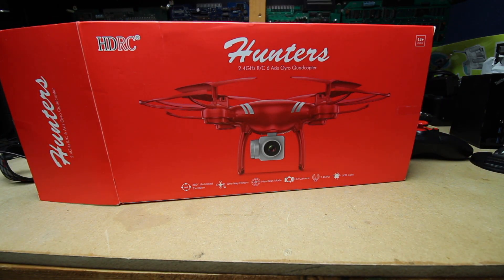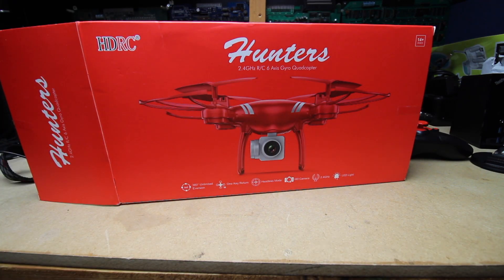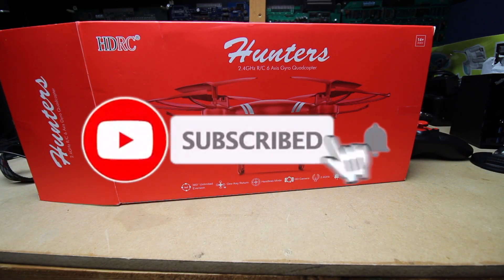Long story short, it doesn't really look like the ad. I would not buy this — save your money. But I do appreciate you watching the video. I don't even know if I have a link for this down below. That's it. Thanks for watching. If you like these kind of videos, leave a thumbs up. And if you don't like these kind of videos, leave a thumbs up — I'm easy either way. We shall talk again. Thanks for watching.